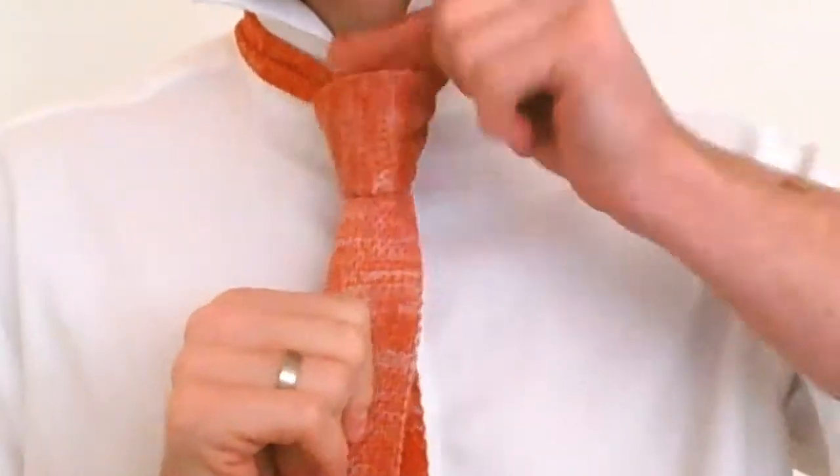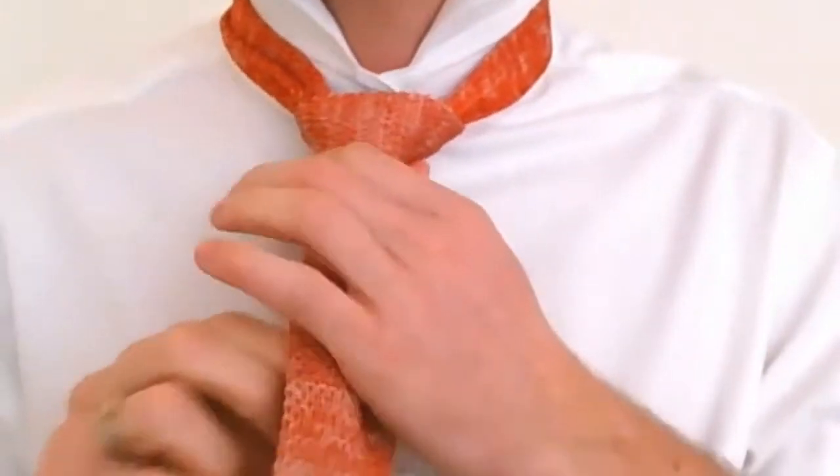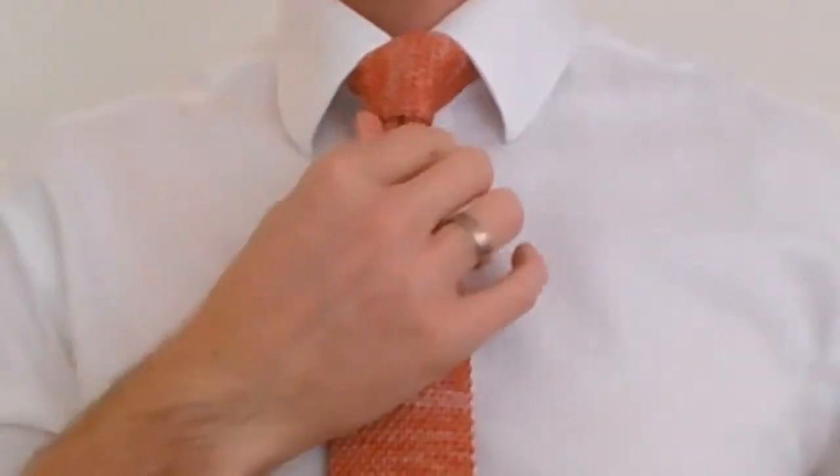I've got a knit tie so I'm not going to bother with a dimple today — just pull the fabric tight and cinch it up. And I'm ready for the day! Thumbs up if you like it, guys. Leave your comments down below and please subscribe.